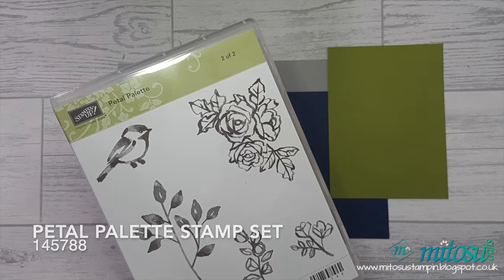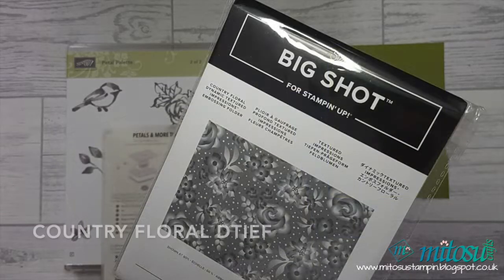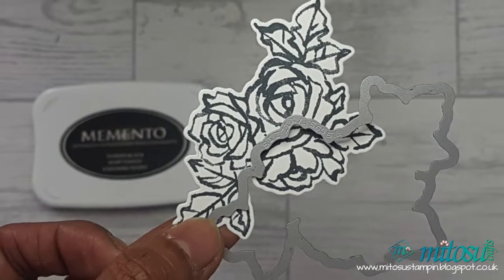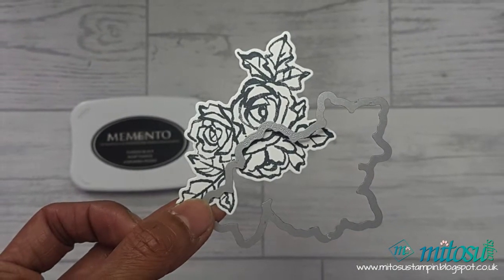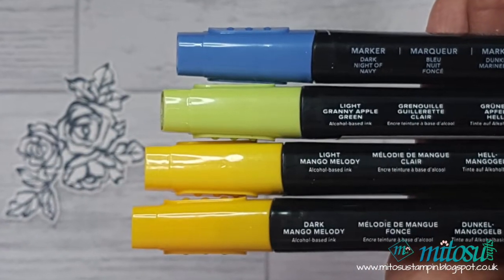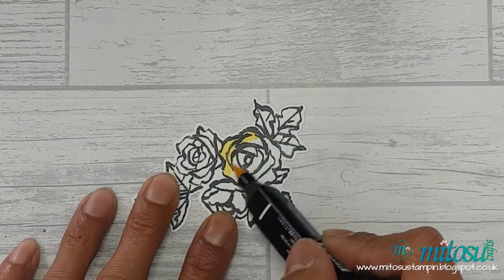I use the floral dies from the Bethelsen More Thinlits die set with the battle palette coordinating stamp, as well as the country floral dynamic textured impressions embossing folder. I've gone ahead and stamped the flower design in Memento on normal whisper white and die cut with the coordinating dies so I can show you how I colored this image with the Stampin' Blends alcohol markers.